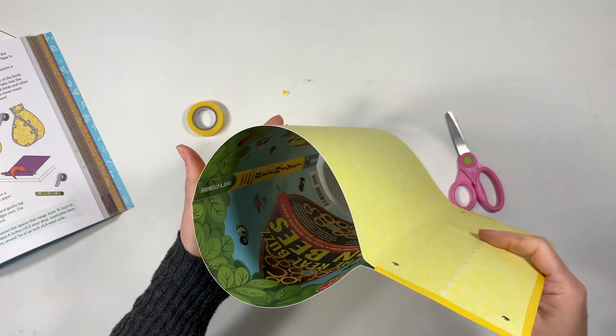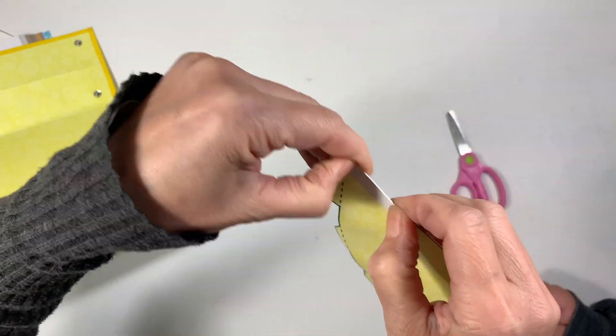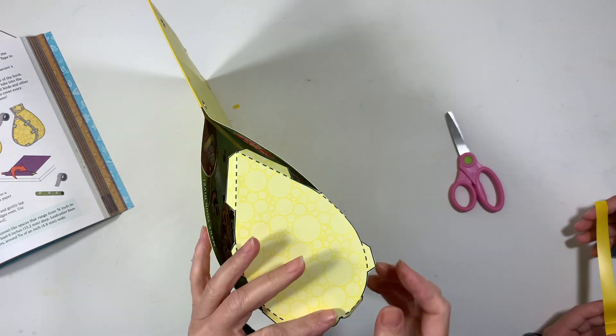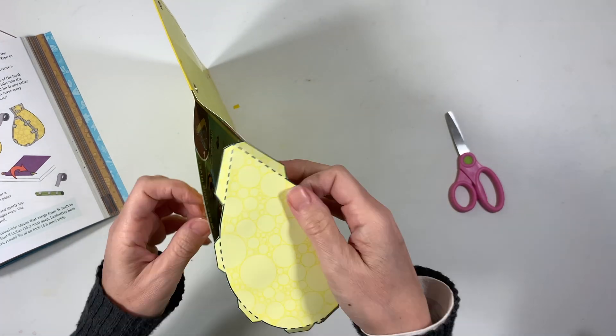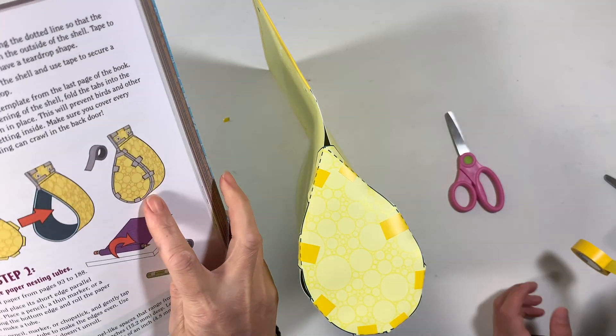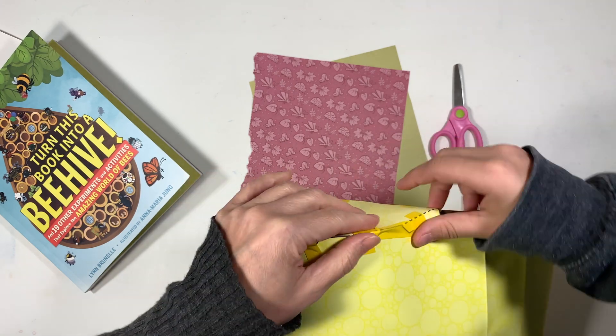Once our beehive is basically formed we want to add the backing. Now all of this paper is waterproof, so when you're using tape to tape everything together it recommends that you use duct tape. I didn't have duct tape but I did have electrical tape, and that's what we're using instead — the important thing is that it's going to be weatherproof as well.